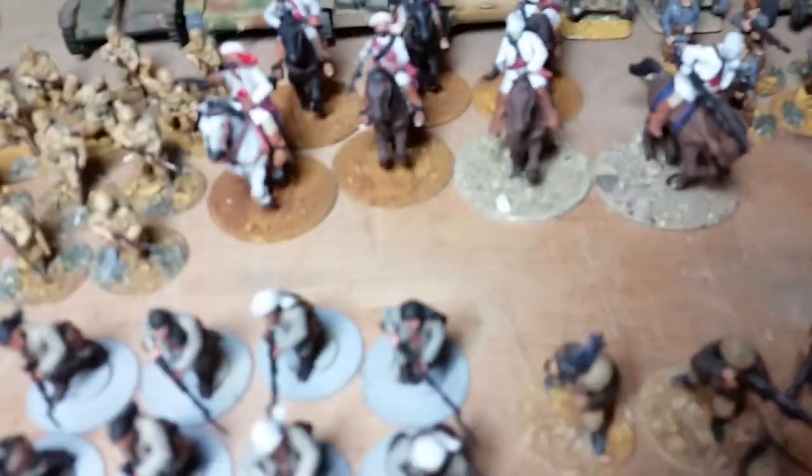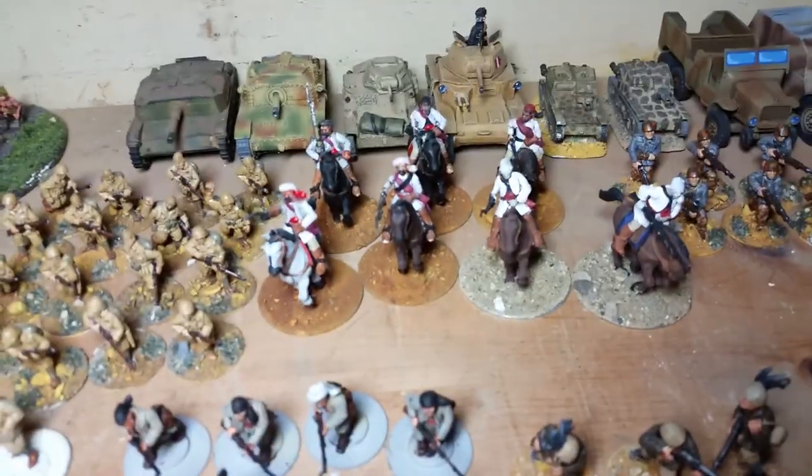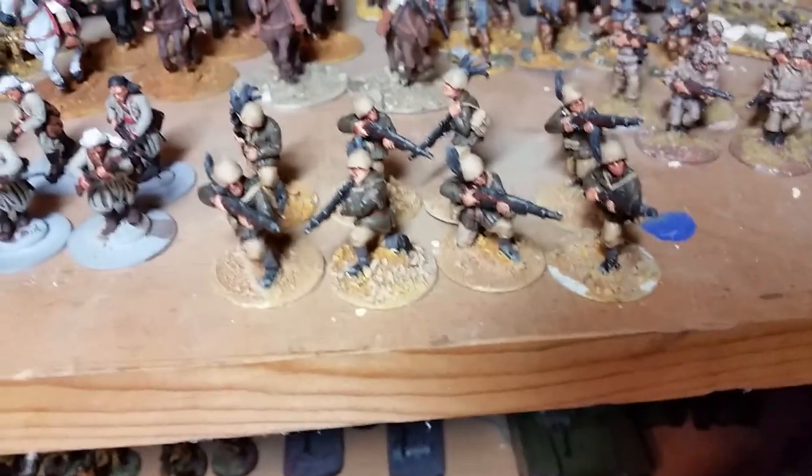Infantry — I have some right here. I have inexperienced cavalry, some more colonial troops I'm working on, more troops, my Bersaglieri with custom-made feather-capped guys.